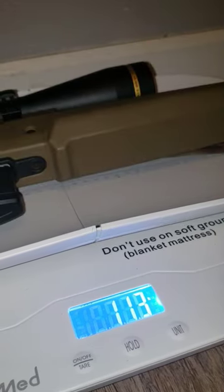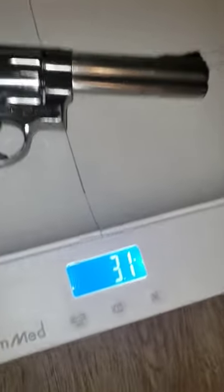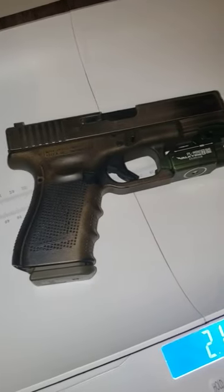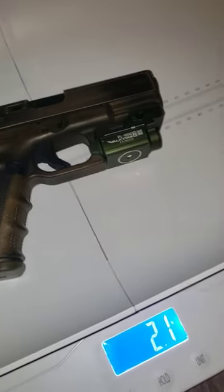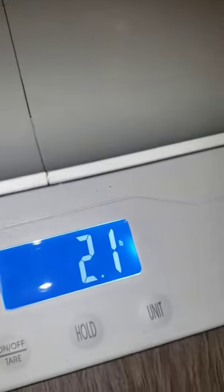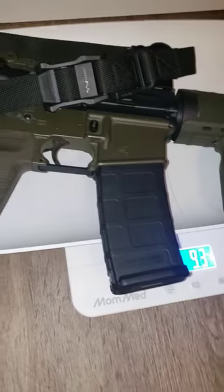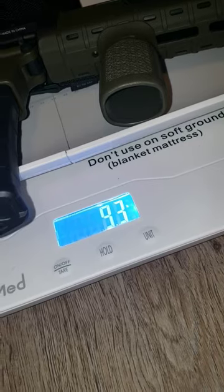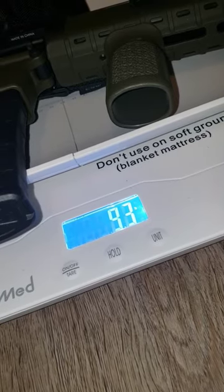Remington 700 ADL with the Magpul stock and a Leupold scope: 11.3 pounds. Smith & Wesson 629 5-inch classic 44 Magnum: 3.1 pounds. Glock 19 Gen 4 loaded with a PL mini Valkyrie from Olight: 2.1 pounds. Aero Precision JT distributing kit, OD green M4-type rifle: 9.3 pounds.